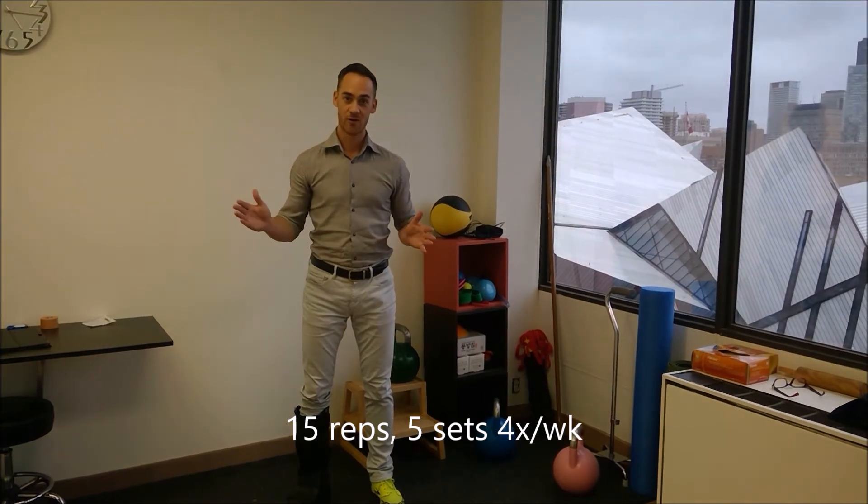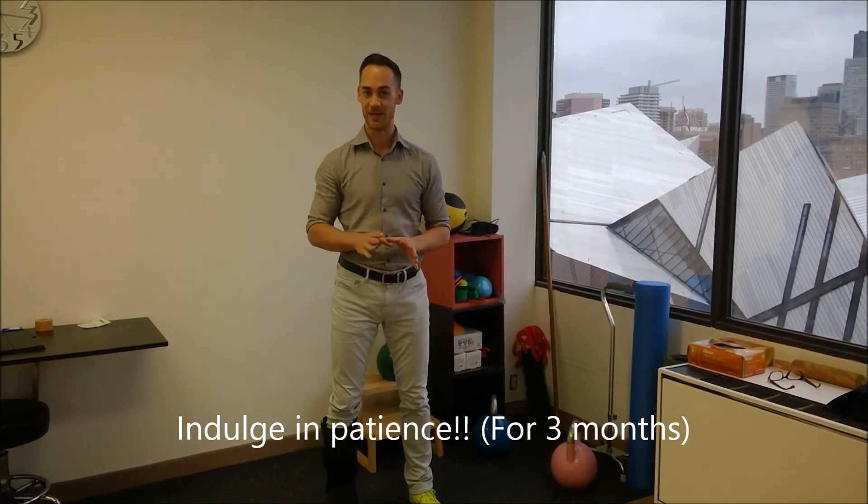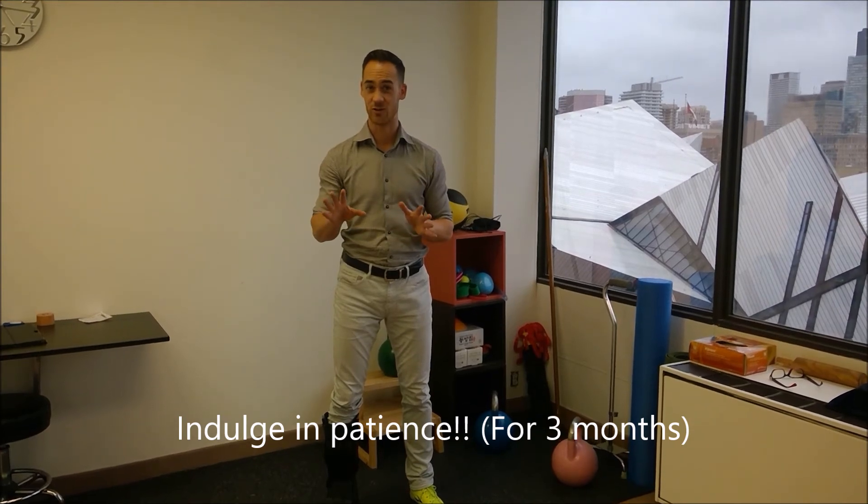You have to do this over a period of about three months, because tendons take a long time to respond to strength training — much longer than muscle belly. Your muscles will get stronger quicker than the tendons will strengthen up. So be persistent and give yourself the time you need to let those tendons toughen up. That three-month window is important, and the off-season is a really good time to do this.